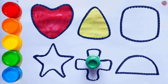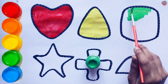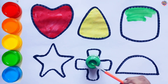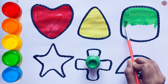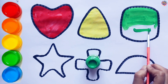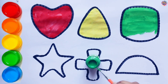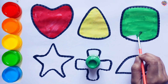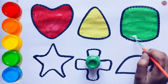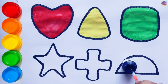Light Green. I am coloring the Square green.